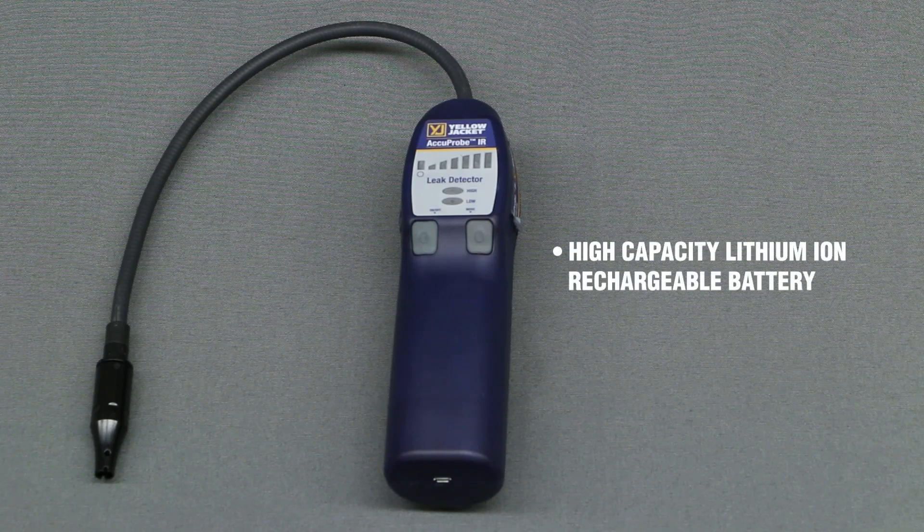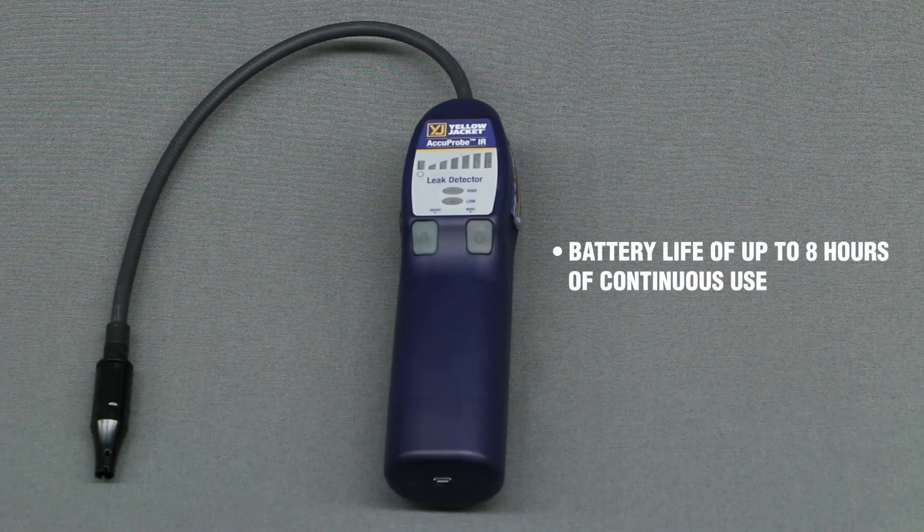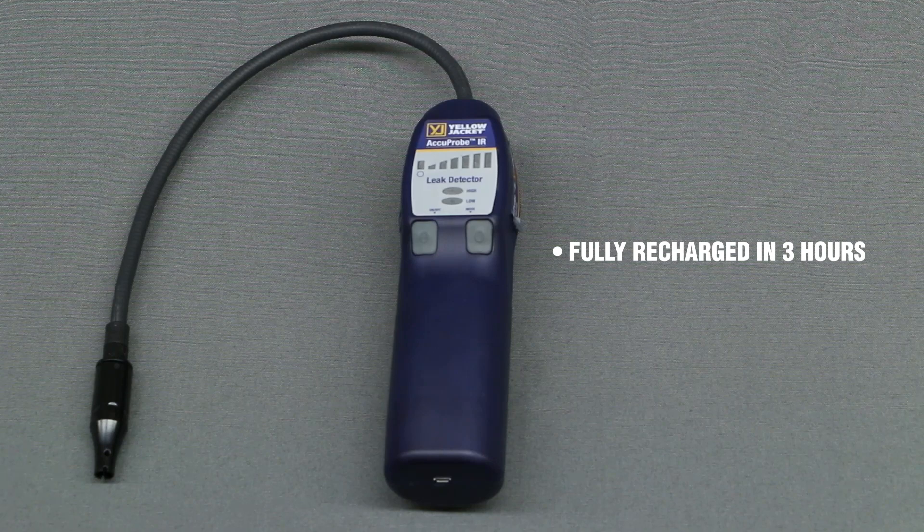The detector is powered by a high-capacity lithium-ion rechargeable battery that provides a battery life of 8 hours continuous use and can be fully recharged in 3 hours or less anywhere you charge your phone.